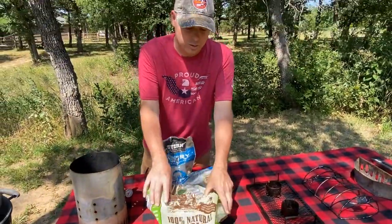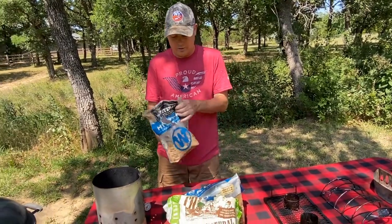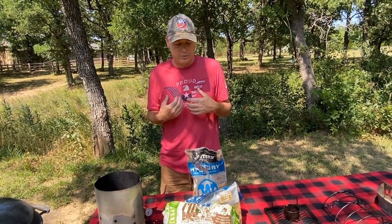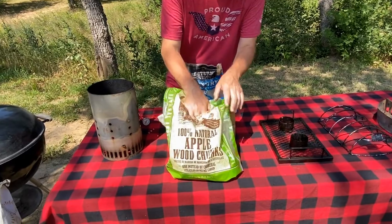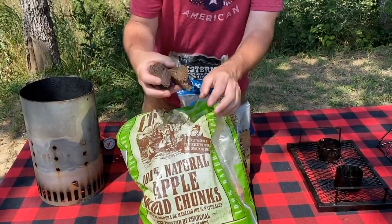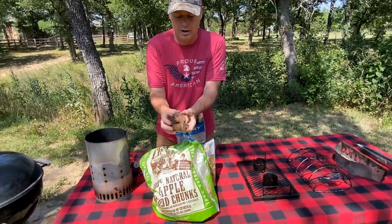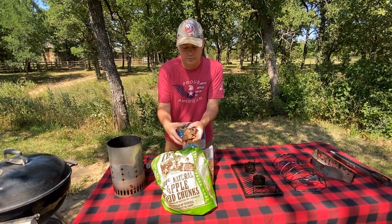The next items to show you are the types of wood chunks I use, and here are some chips as an example. I prefer to use wood chunks — they're very easy and you can get these at your box store. This one is apple wood and they come in trunks like this, which is what you put on top of your charcoal when you're smoking meats.